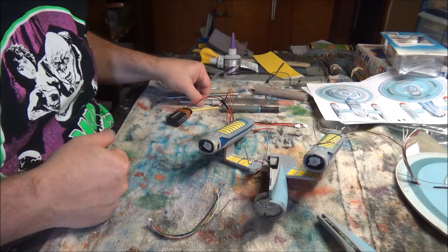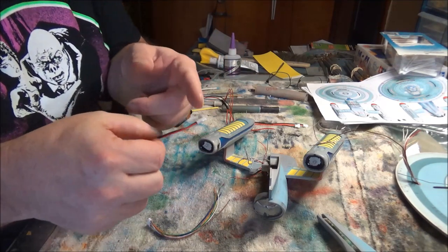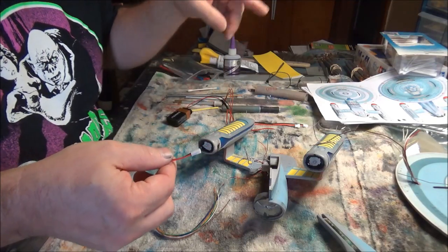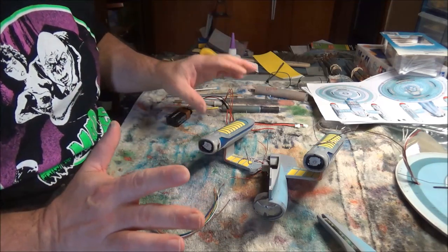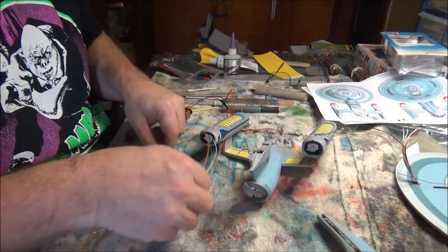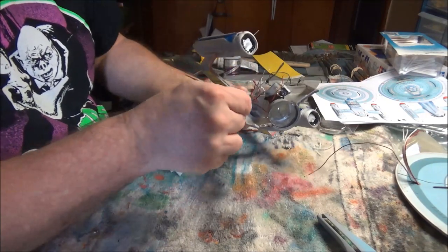So those are your big vocabulary words for today. All I've got to do is number these: one, two, and three. Write down, okay, number one the black wire goes X, number one the red wire goes Y, and figure that all out. That's not the hard part. The hard part is going to be getting all of these wires trimmed down to the right length so that they fit into this tiny space that I've got.